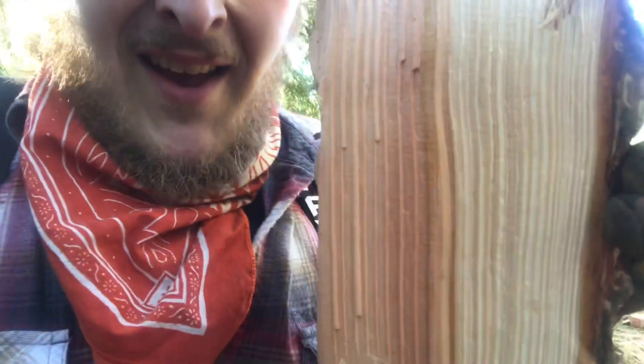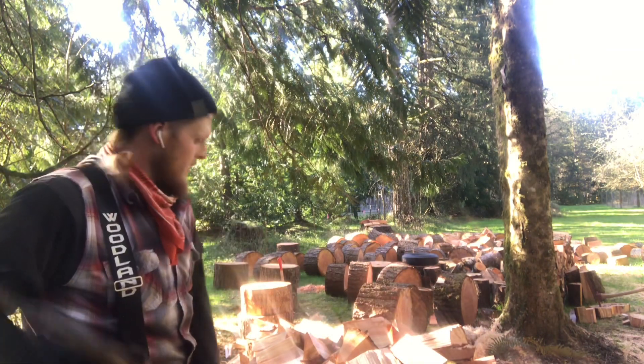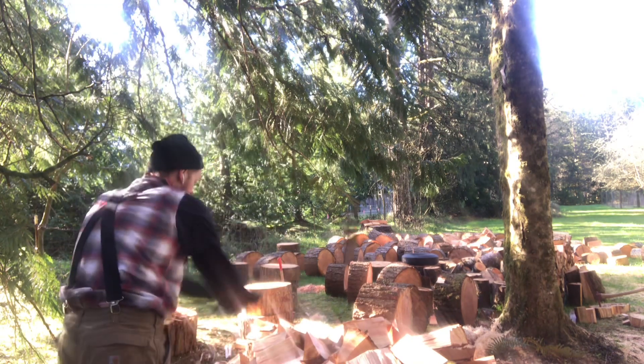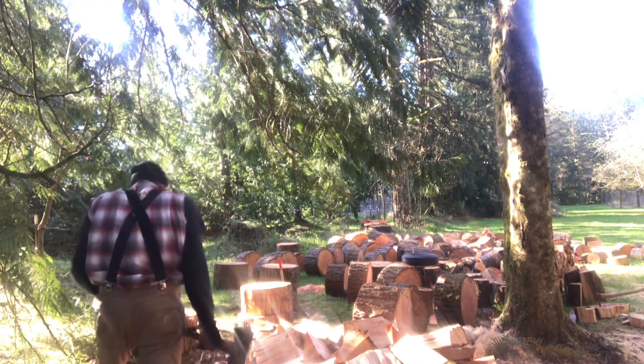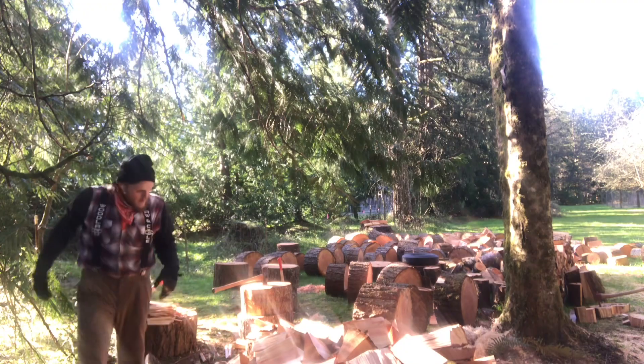Just look at this stuff, it's beautiful — might even be able to split it in midair. Let me get you guys in a little closer here. Look what else I got. Gonna be a fun day today, huh Natty? Log dog back in action.